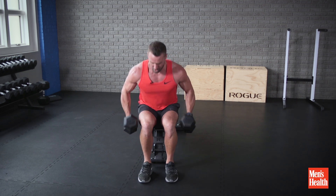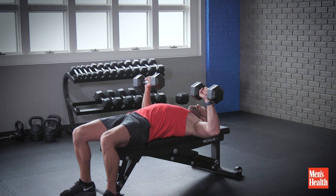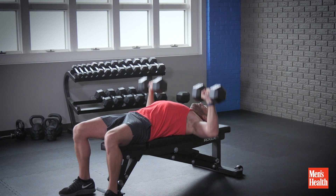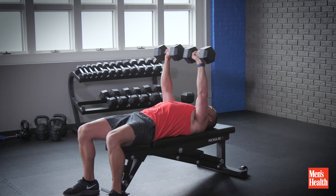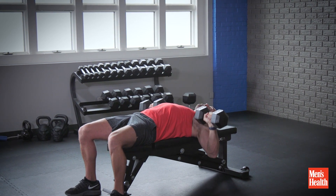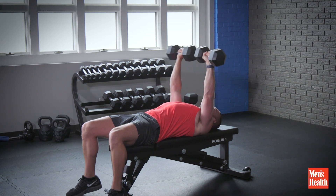Grab your dumbbells, chuck them up here, lie all the way back and go through your first press from here. Start at halfway — lower them all the way down to halfway, only the bottom half. Then you do the top half, all the way from halfway up to the top, making sure you squeeze. Then you do seven full range, all the way down and all the way up, making sure you squeeze when you get right to the top.